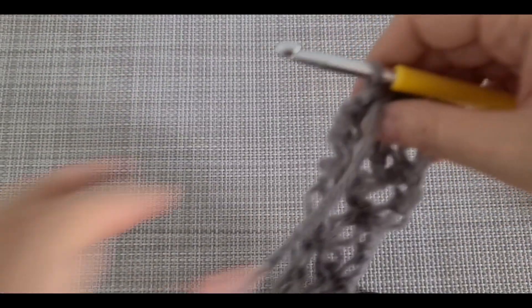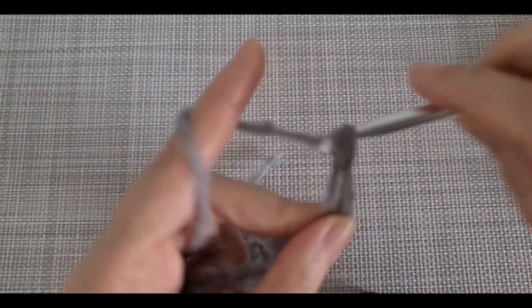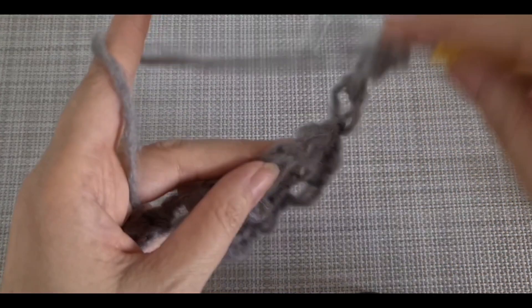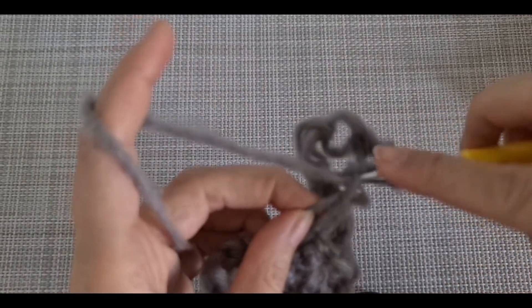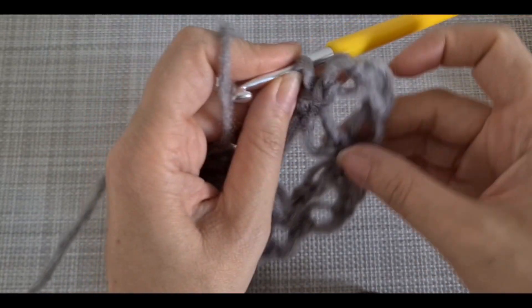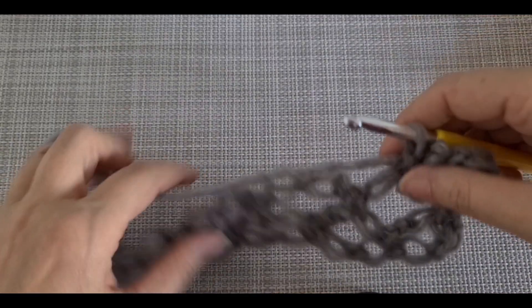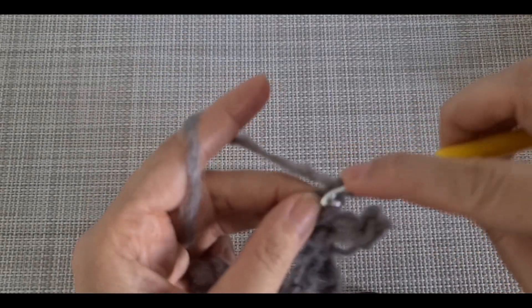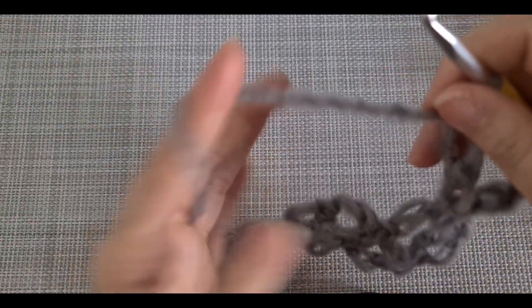Always make sure to return the work, and before starting you have to make three instead of two: one, two, and three. Then skip one and insert the hook here. The one extra we make is considered an edge part and the other two are the pattern. Now we are going to keep continuing this until you reach your desired length.